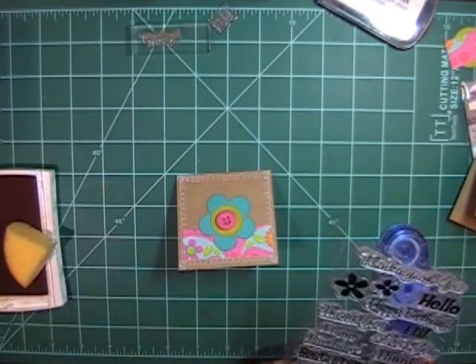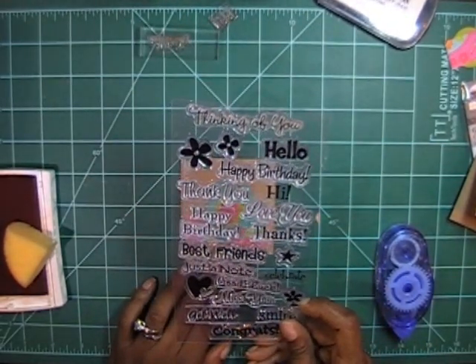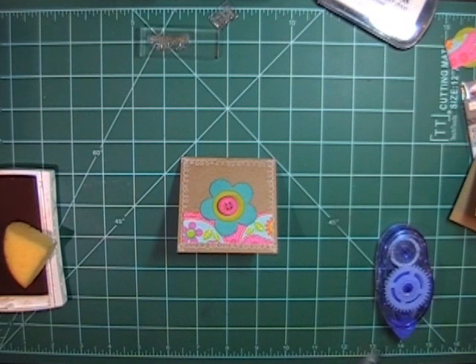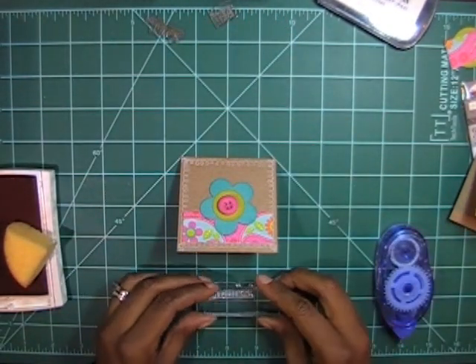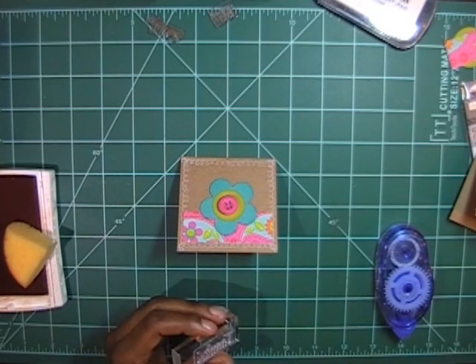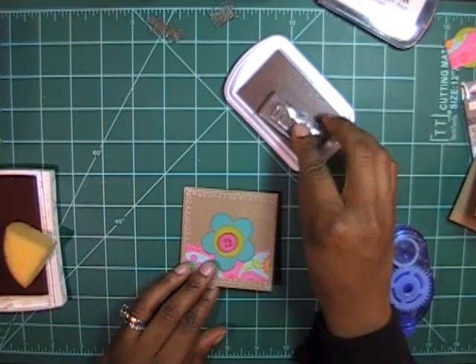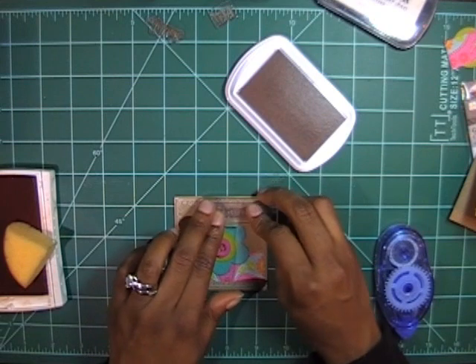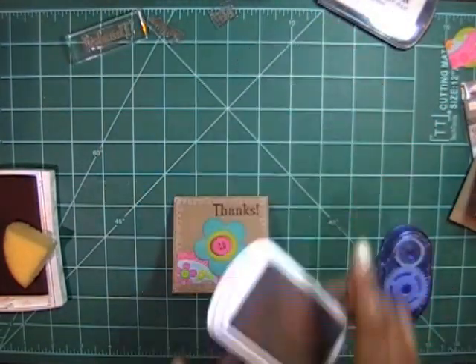We'll make this one a 'thanks' — change it up slightly. I'll go back to the Chestnut Roan ink and stamp that right off to the side once again, and I'm all done.